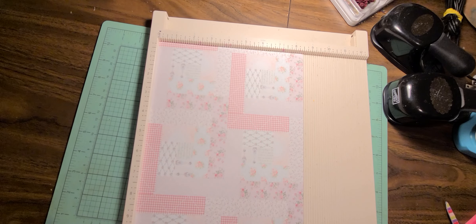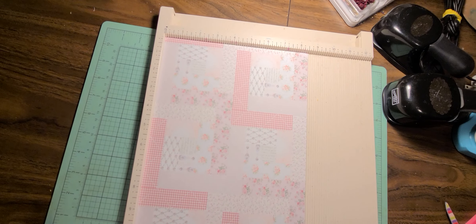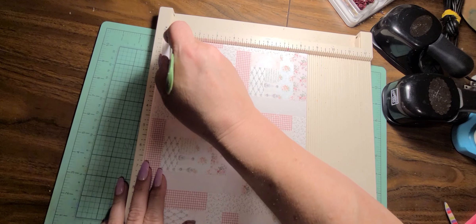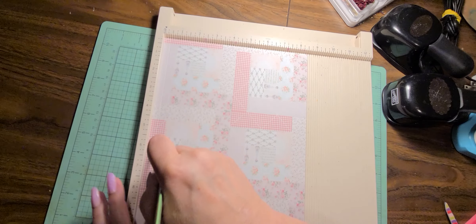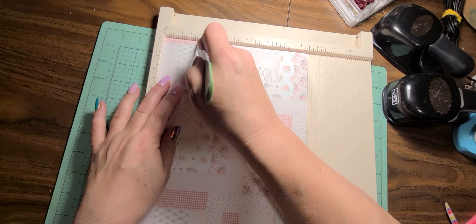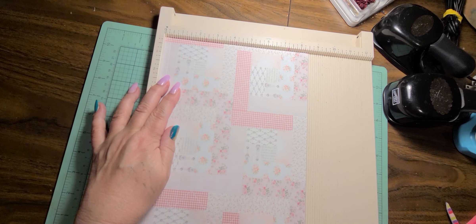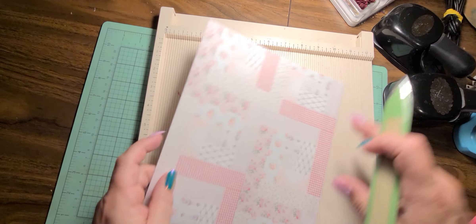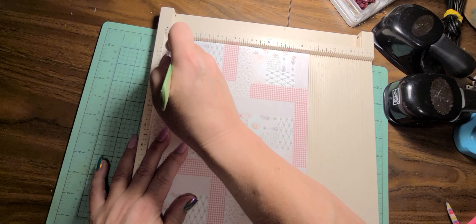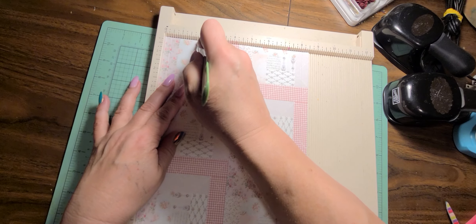On the eight and a half inch side, we are going to score at three-eighths, which is the tick mark right before the quarter inch mark. Then we're going to score at one and seven-eighths, which is the tick mark right before the two inch mark. We're going to turn our paper completely around, eight and a half inch side on top again, and make the same score marks: three-eighths of an inch and one and seven-eighths of an inch.